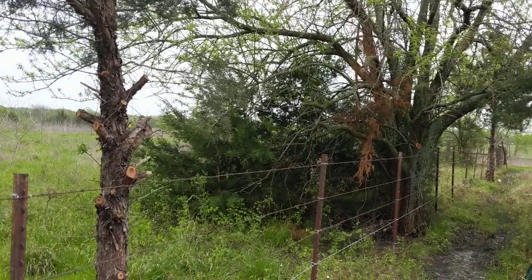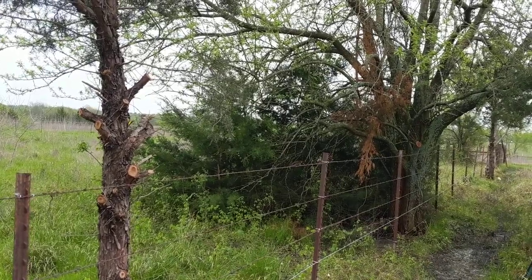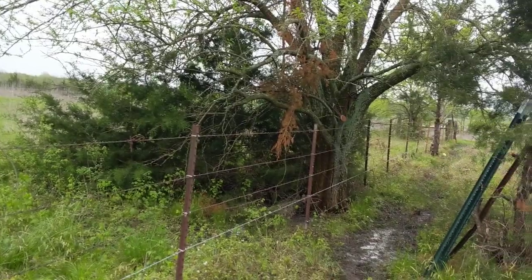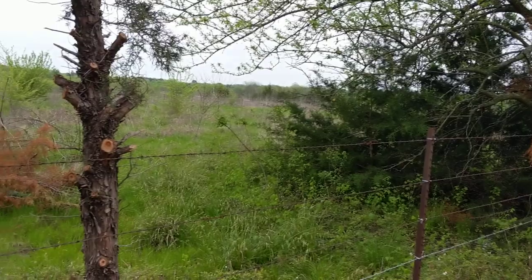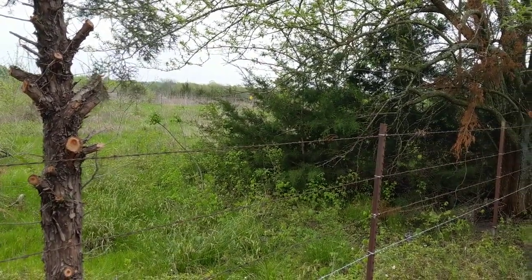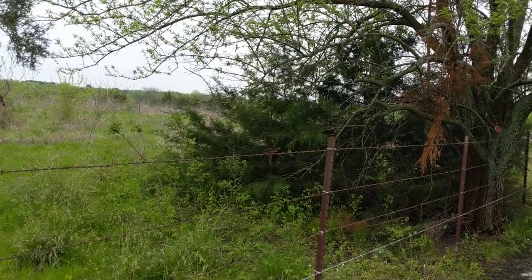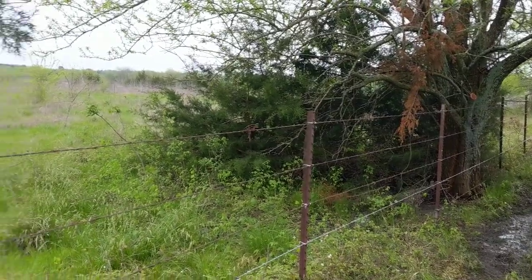This fence has the worst material — it's all old wire, patchy and everything — but it's the straightest, most level fence I have on the property. The front one is decent, but this one is better. I'm not going to go redo the others; the fence is tight and that's what matters most. But you can tell the difference between amateurs and professionals. Now I know, and it took me a long time to realize this.